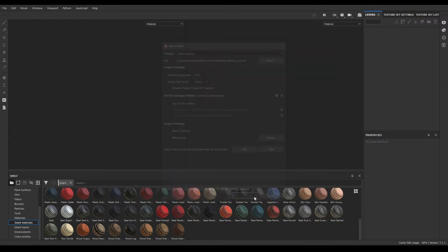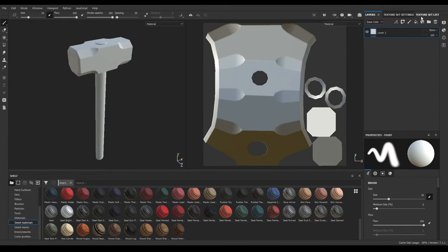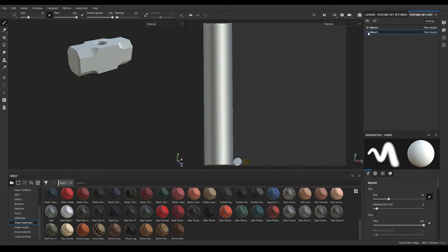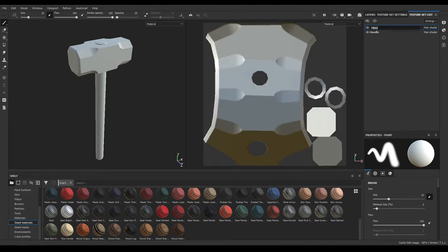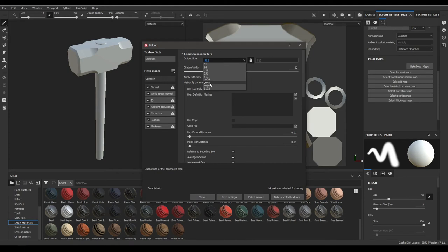Import our low poly. Now let's go to Texture Set List and rename your meshes — this is our handle and this one is hammer. So let's go to the Texture Set Settings and bake mesh maps, and take the resolution to 2048.